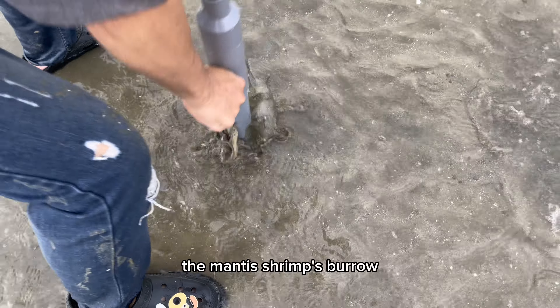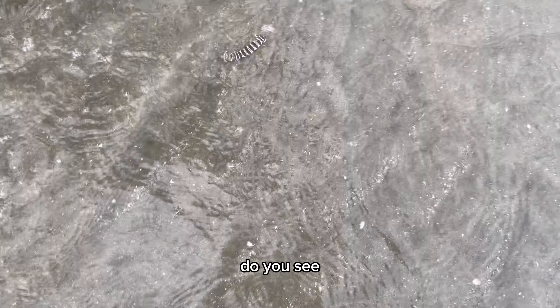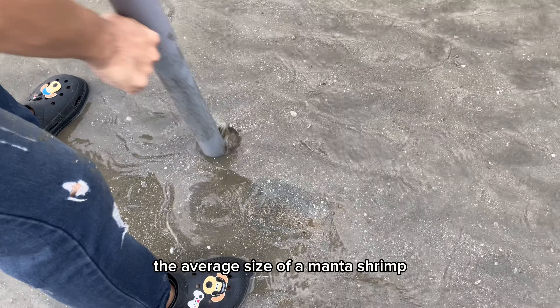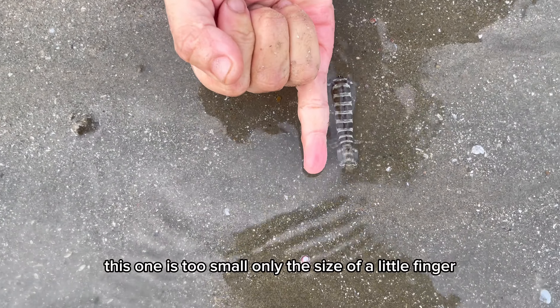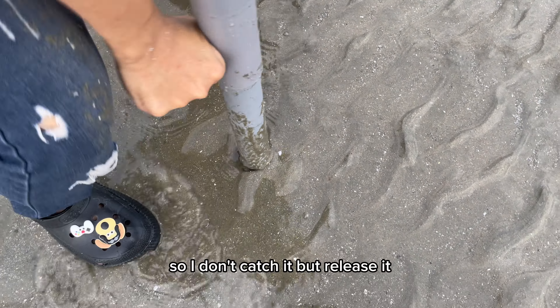The mantis shrimp's burrow looks like a black dot on the sand. The burrow size is about the size of a finger, and the average mantis shrimp is about that size and can be harvested. This one is too small, only the size of a little finger, so I don't catch it — I release it.